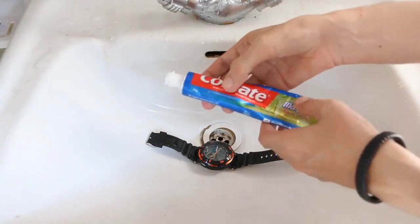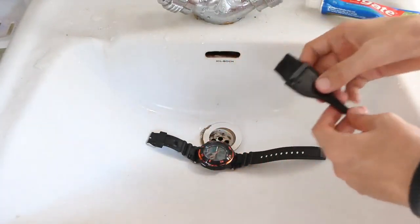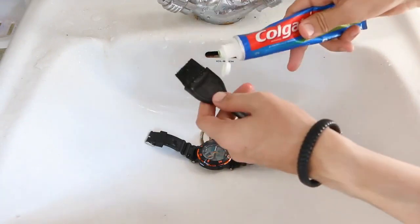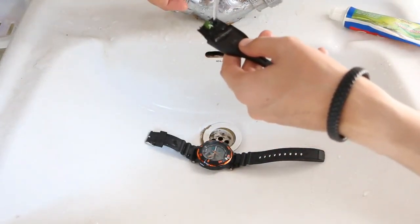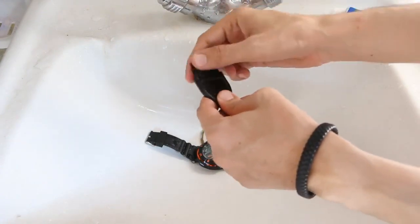For that you will need a toothpaste — I am using Colgate — and then you will need a brush. Those are the simple and easy things you need. First of all, put a little bit of toothpaste on your brush and make sure it is wet. Just a bit, and then rub with your fingers on the brush.